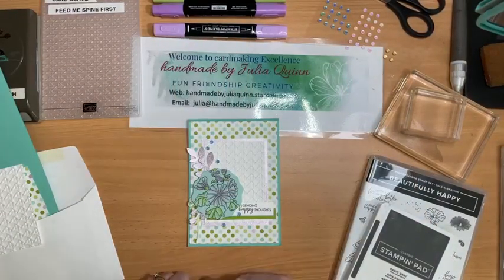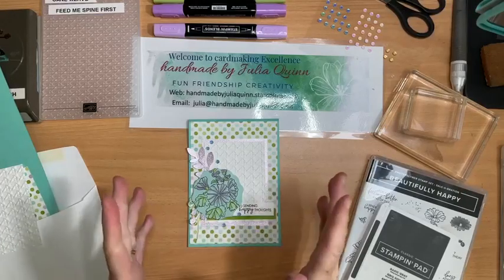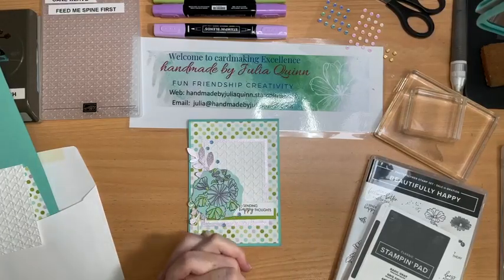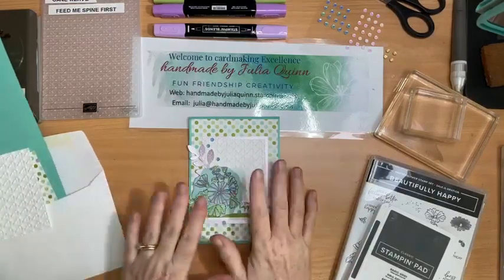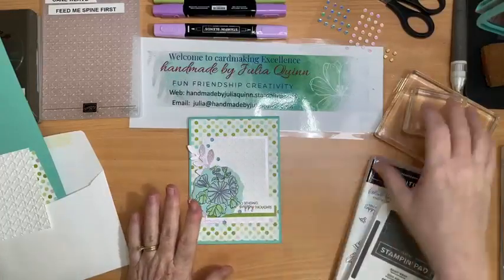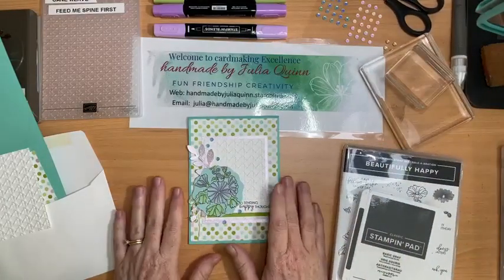Hello, welcome to Handmade by Julia Quinn and my extra video this week. I don't often get to make a video on a Friday afternoon at two o'clock, but I'm home today and I had a project ready, so I thought, well, here I go — I can do a video for you this afternoon.